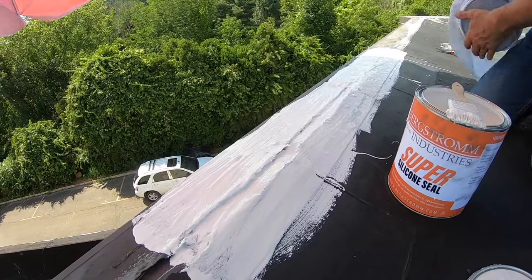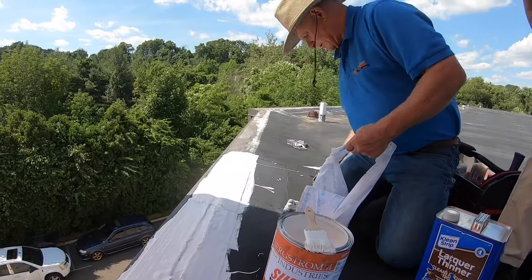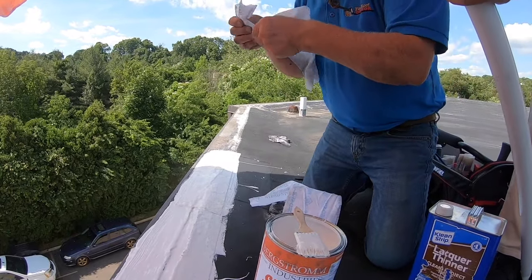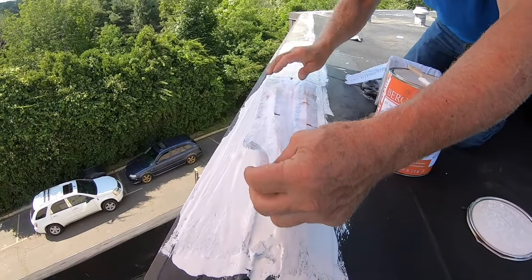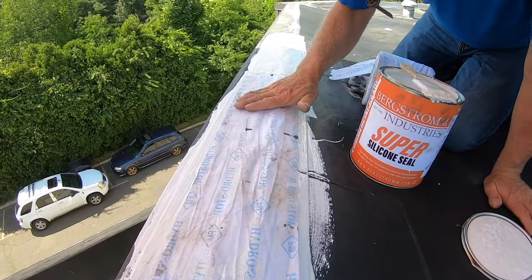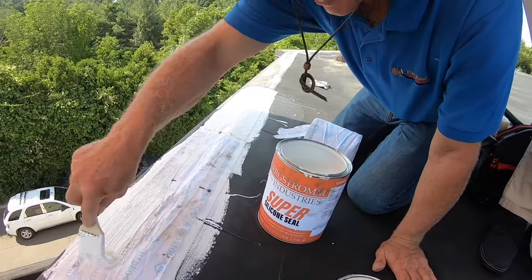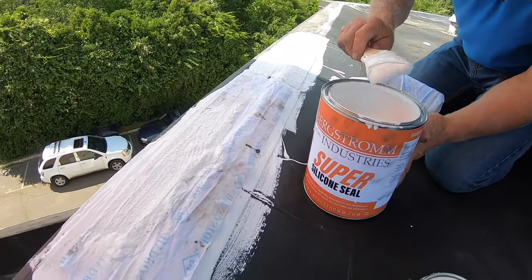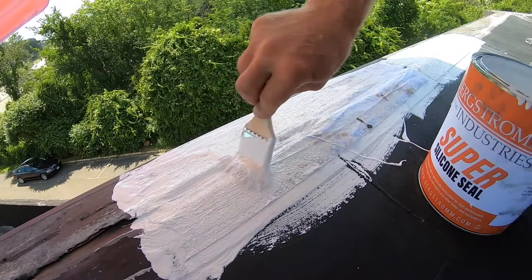Then I cut myself a piece of fleece. I've got a piece of fleece ready. We use this all the time. Once the fleece is on there, I dab my brush in the silicone paint again and cover it with a very thick coat. This will last much longer than any EPDM cover tape.